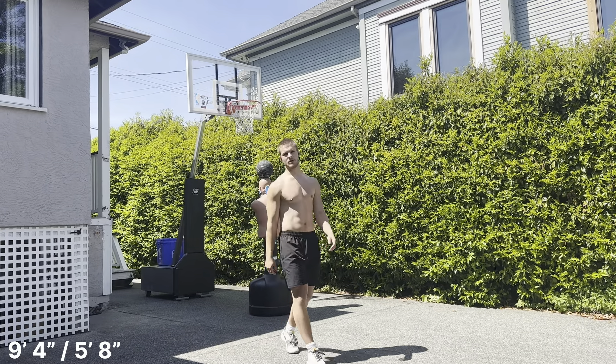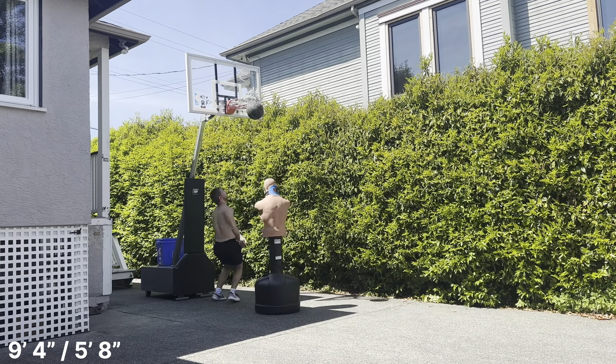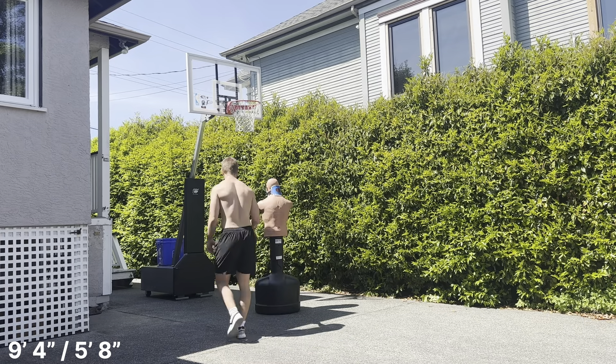I just moved the whole setup back a bit, I need some more space. There it is — quick hands, quick hands! Up to 9-6.